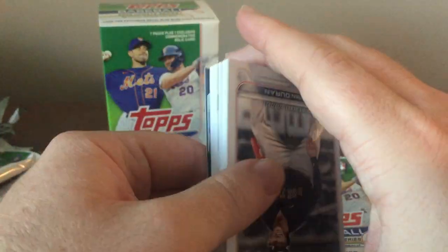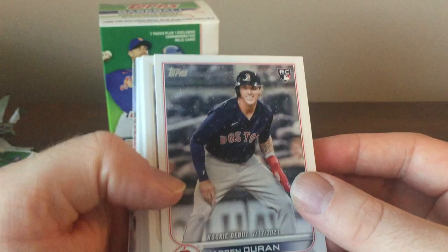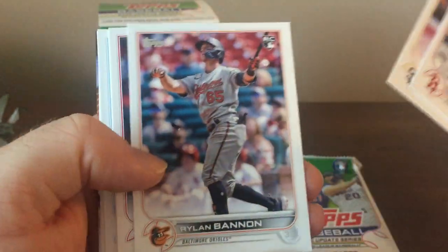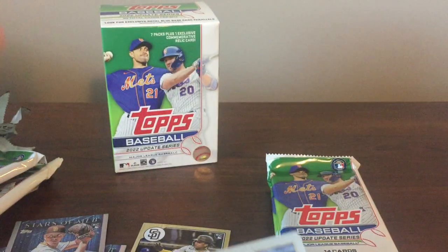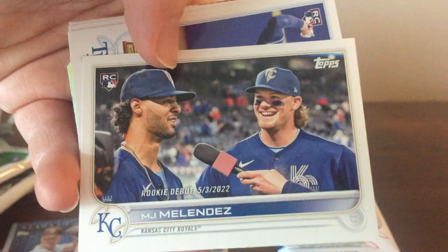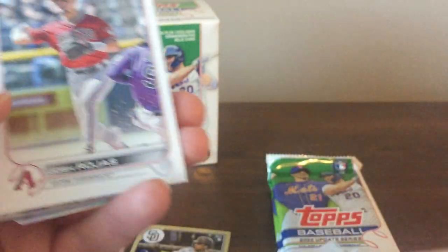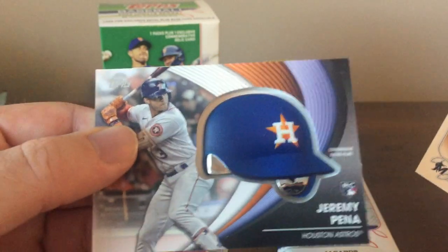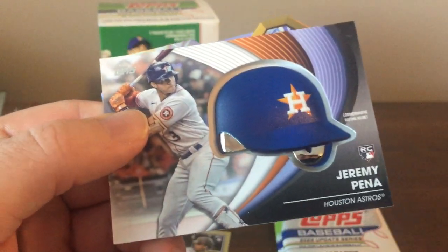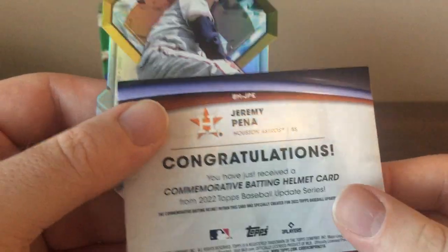That's a Mackenzie Gore Stars of MLB. Looks like they're doing more rookies of those than they did in the first two series, which I think was mostly just Wander Franco. There was a Jarren Duran on top. Daniel Norris pitched a little bit with the Cubs. MJ Melendez I think had a good year. There's a Wander Franco Rookie Debut — that's a cool-looking card. And an Astro here — Jeremy Peña, who was a World Series hero. I'll take that card. These can also have blue and black and other types of parallels.